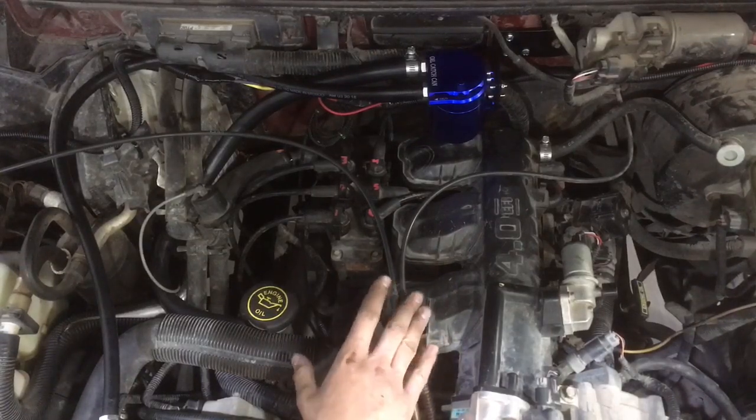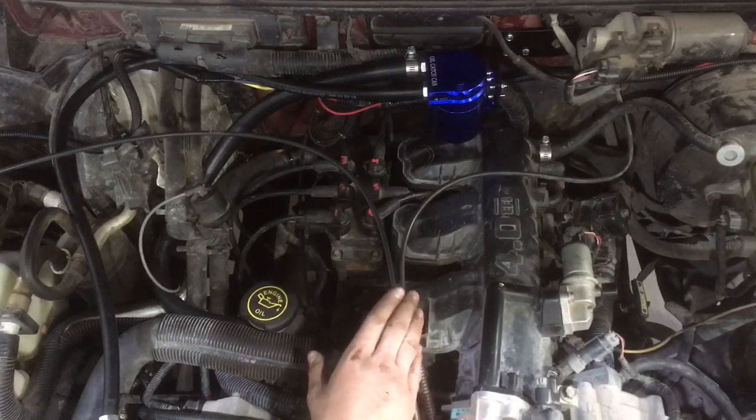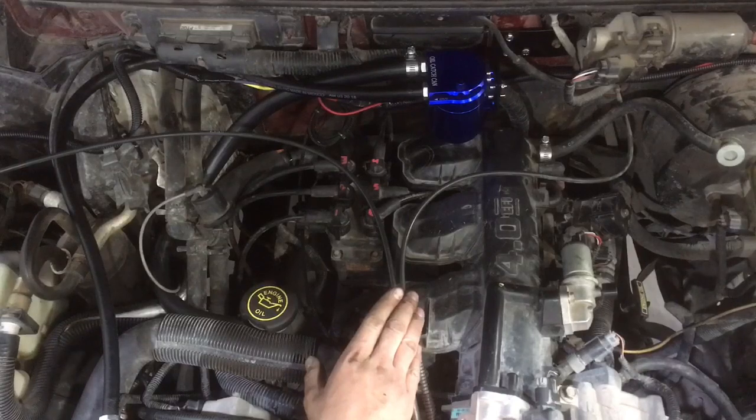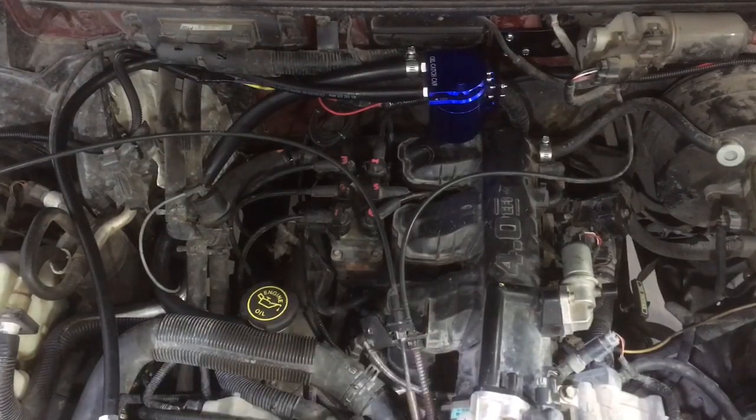This particular can is the first time I've tried this one. It was only $30 and it's anodized aluminum. We're going to give it a shot — worst case scenario it doesn't really do much and it's no worse than factory. We're going to run it for about 1,000 miles and see how much oil buildup is in it. So you guys stay tuned for that update video.